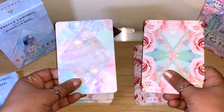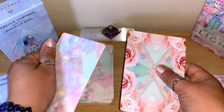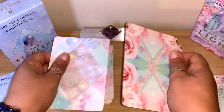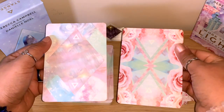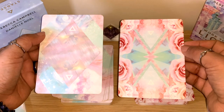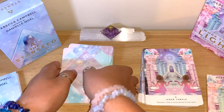The card stock is definitely the exact same type - really thick, matte, lovely. It's going to hold even if you use it a lot, it's definitely good quality. I really like both of the bags, but if I had to pick one, I would pick the Star Seed, just for the moment.